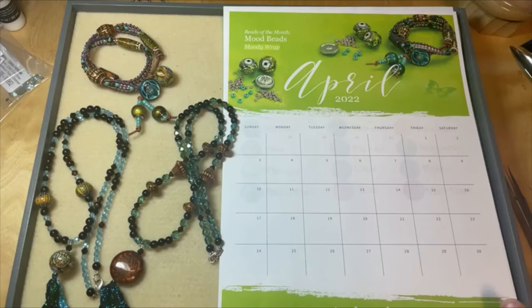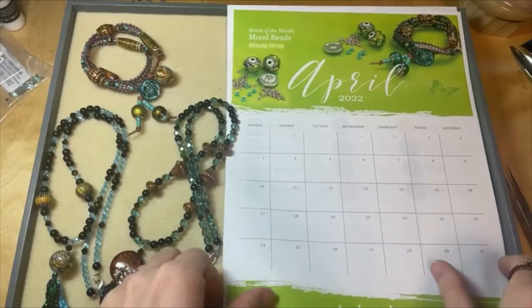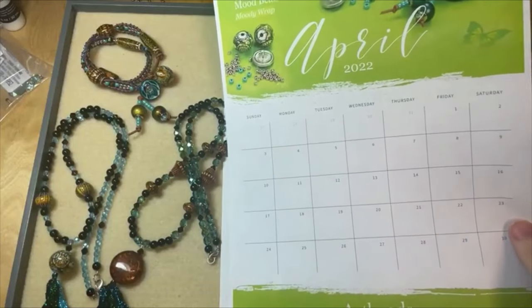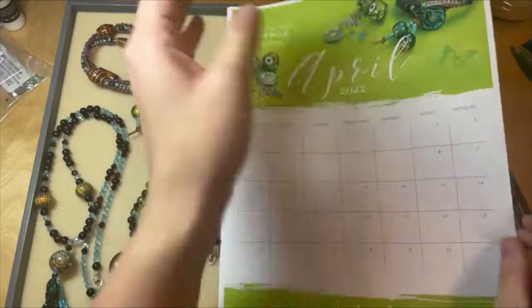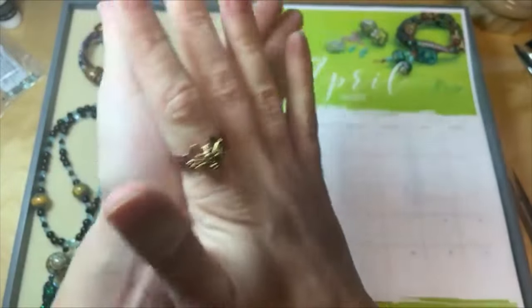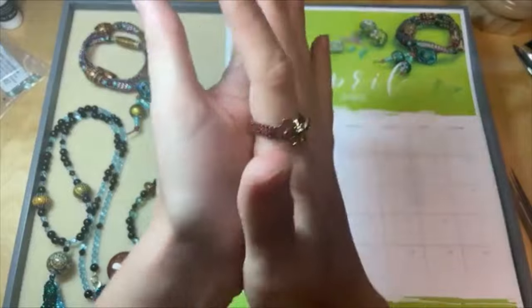We've got a new monthly calendar download for you and we've got a new featured bead of the month for April — and our featured bead of the month for April is mood beads. We love mood beads! Mood beads do change color and they're supposed to give you insight on your mood, but it is temperature-based so it will change color based on the temperature.